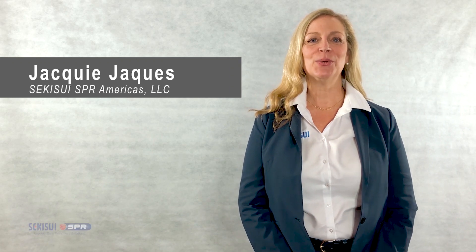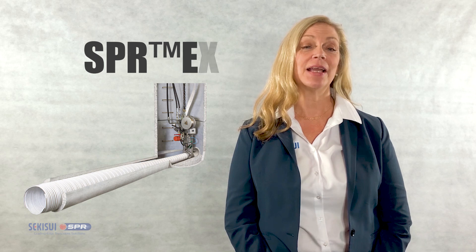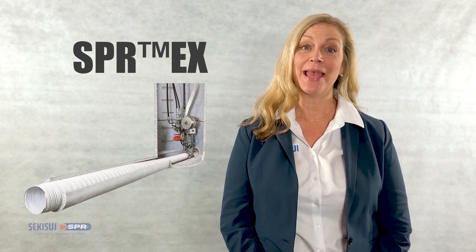Hi, I'm Jackie with Sekisui SPR Americas. Today we're going to learn about SPR-EX, a tight-fitting lining solution for gravity pipeline applications.